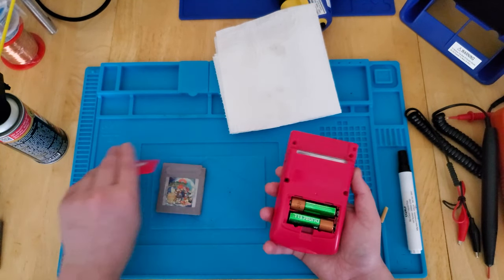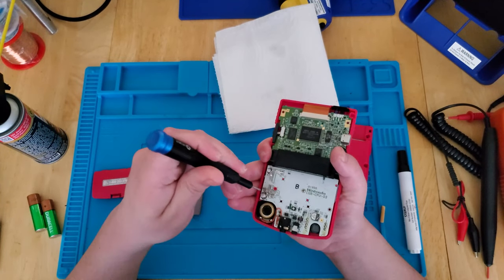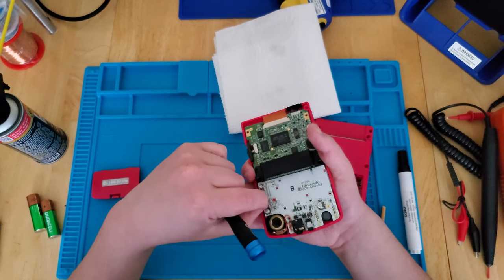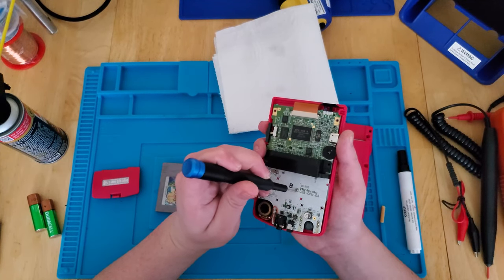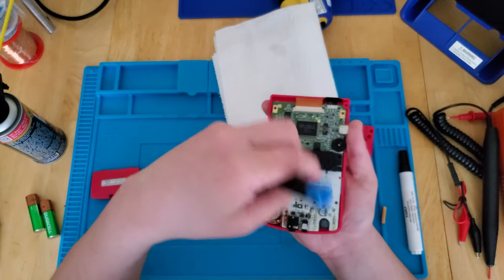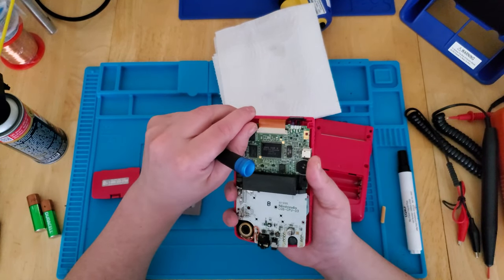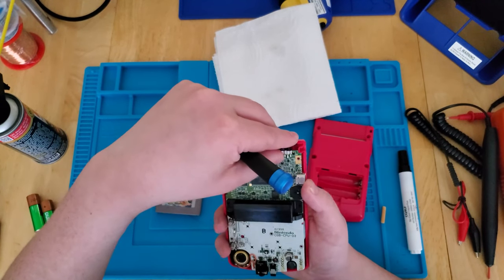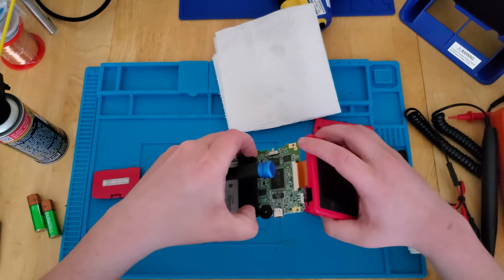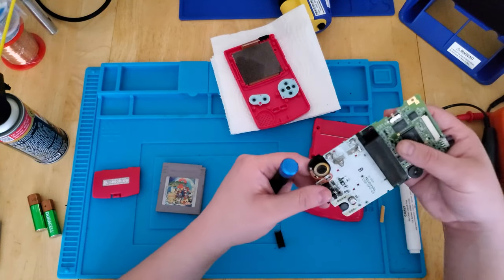That's a small screw. That's a bit stiff. Well, I have this apart. I might give it a good cleaning too. Pop these tabs out. Now you can pull out the buttons. You can pull the ribbon cable out very carefully. Let's take a look at the other side of the board.